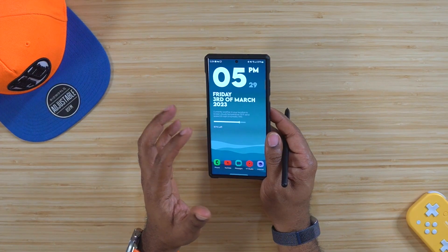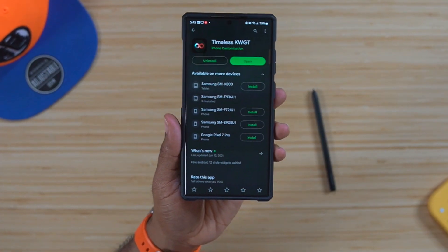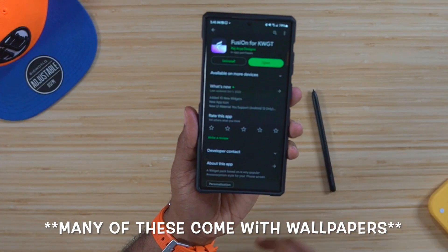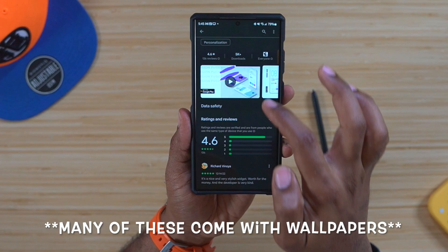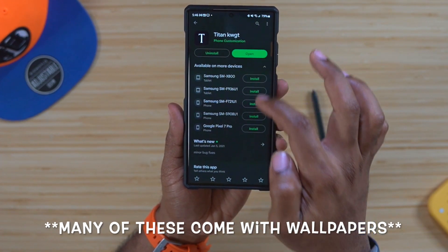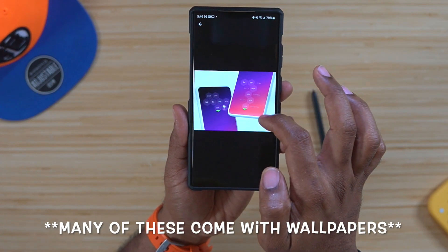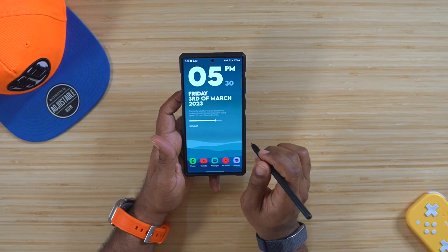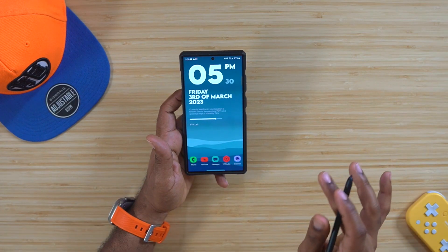Once you get that done, you've got a bunch of different types of widgets you can choose from. Some of my favorites are Timeless KWGT, Elements, Android 13, Fusion, and one called Titan. A bunch of these are free, but for the most part you will have to pay for just a few of them — Fusion is one you'll have to pay for. Once you get these set up you can go in and check all the stuff out and even program them to be exactly what you want.